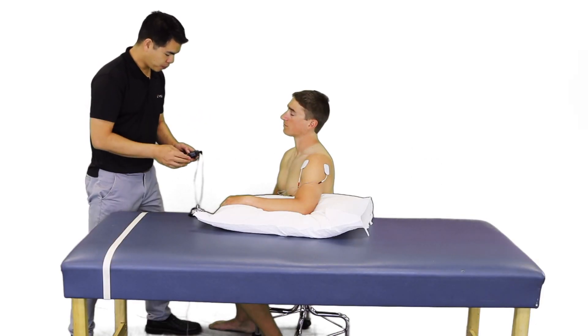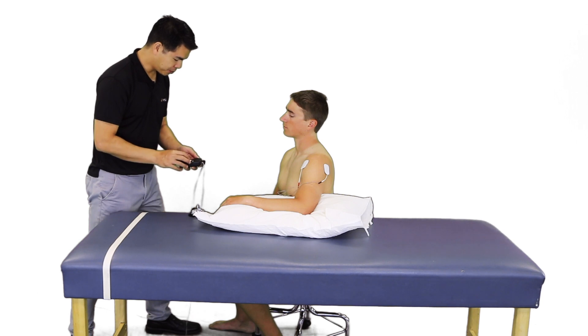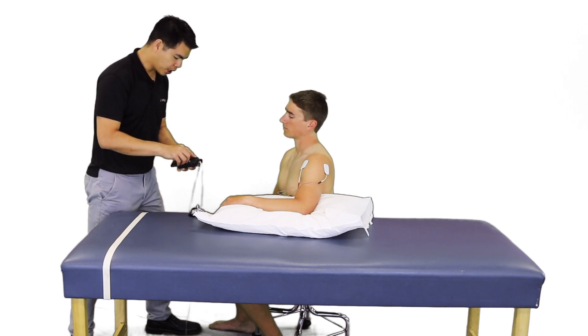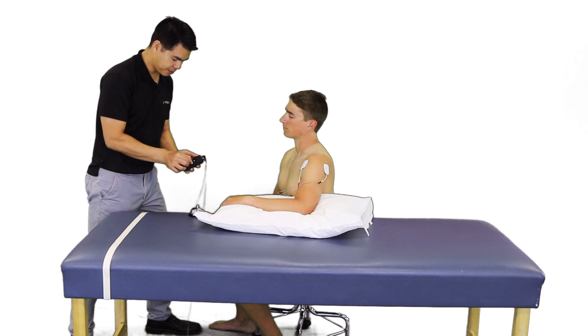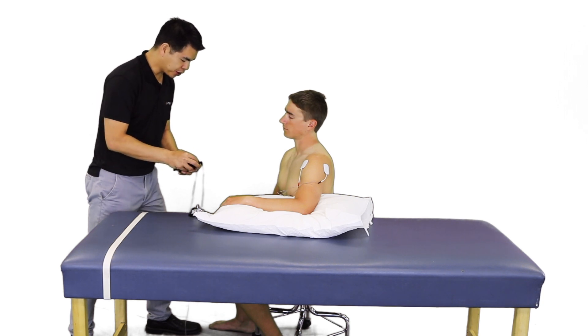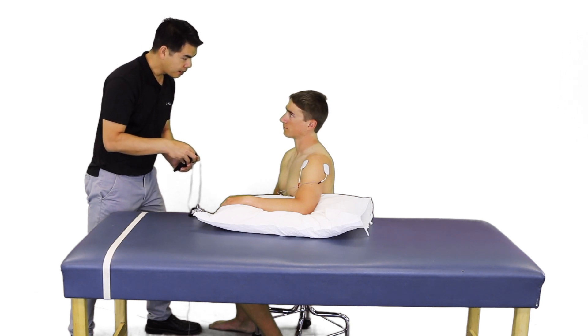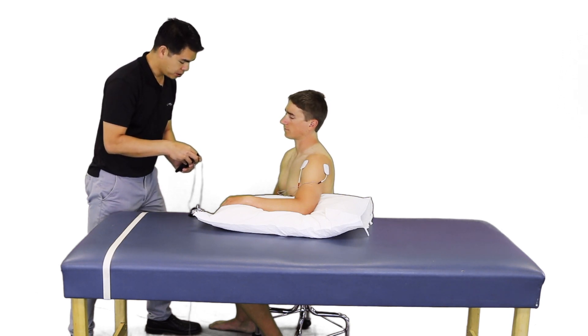For burst mode, we are going to set this device to the burst mode. We have a pulse rate of 100 to 200 microseconds. We are going to turn the unit on, and what you should feel is some muscle contraction. We are going to leave this on for 20 to 30 minutes.